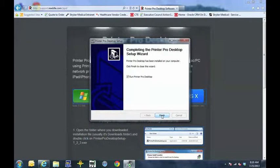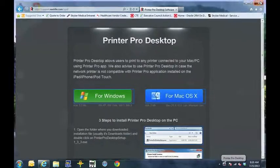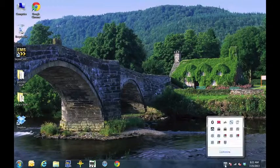It downloaded quickly, so it may take a little longer on your machine. Go ahead and leave the checkmark checked for 'Run Printer Pro Desktop' and hit Finish. You can close out of the browser page. As you can see, the companion software has installed down here at the bottom of the screen — Printer Pro Desktop.